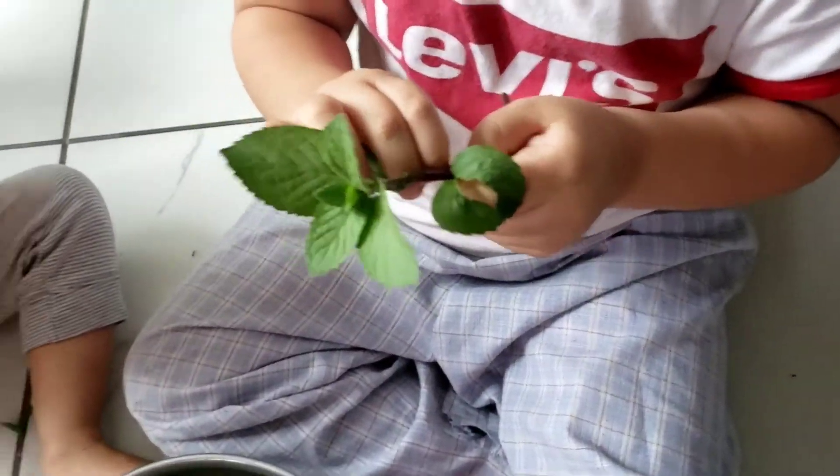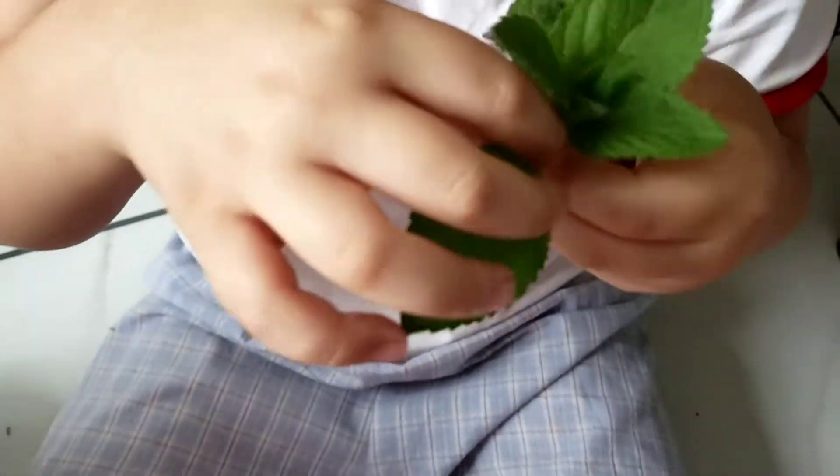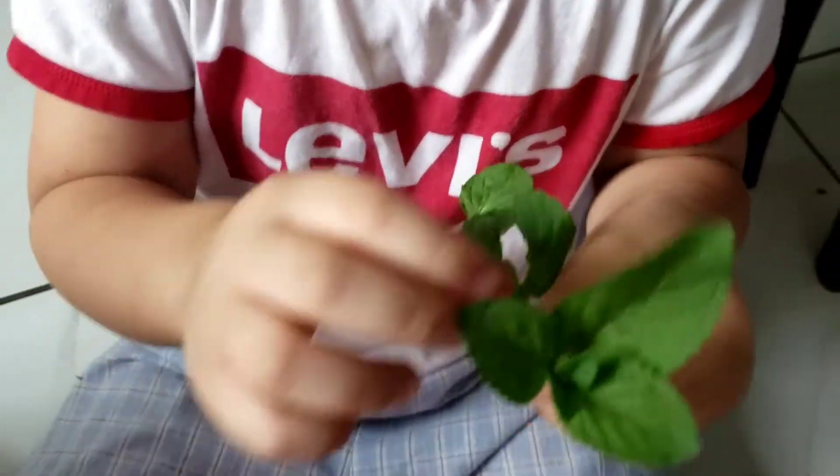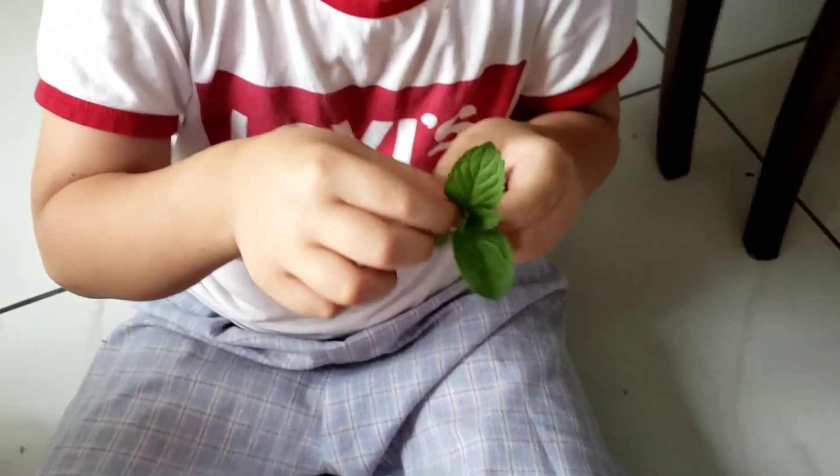How do you pick a mint leaf? Let me see. So you pick it with this ring, right here. Don't pick it right here — pick it right here. And don't pull it too hard. There you go.